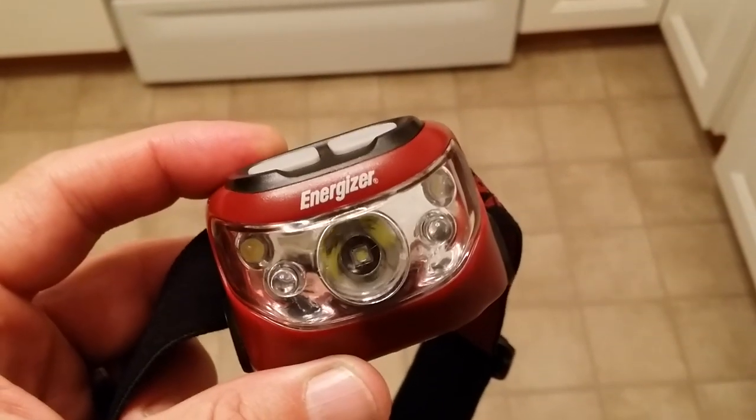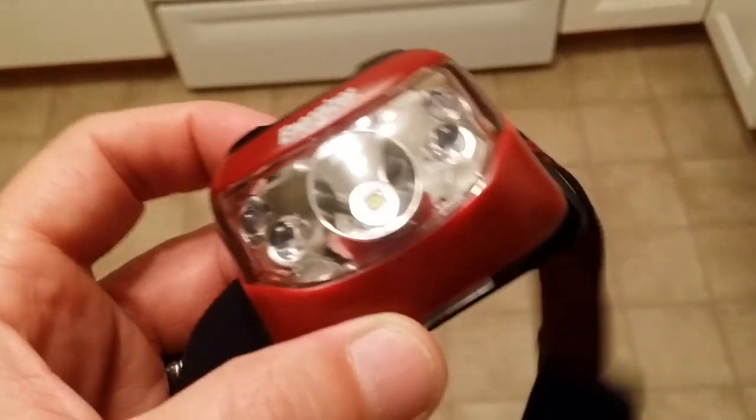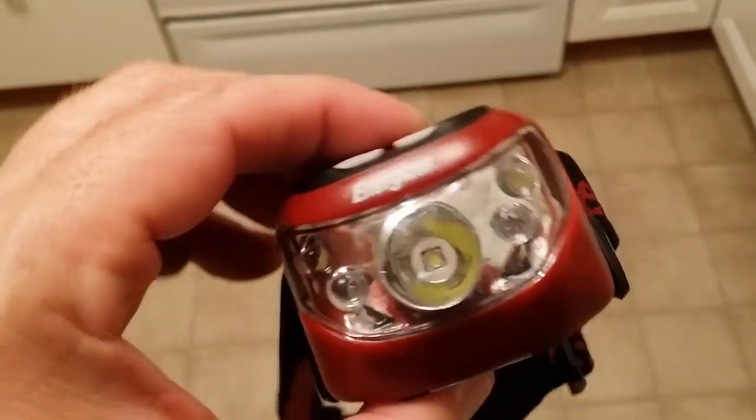Alright guys, I've got another YouTube video review for you. It's a little Energizer headlight, headband light.